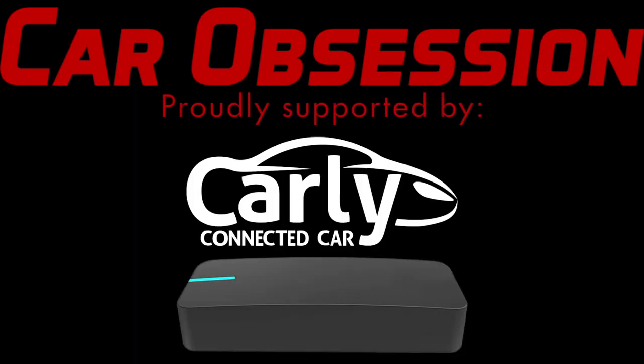Car Obsession is proudly supported by Carly and Draggy. Check out the video description to find out the latest discount codes.